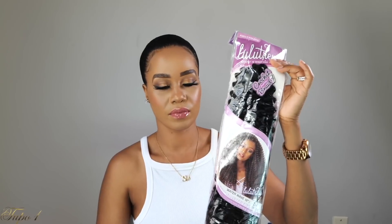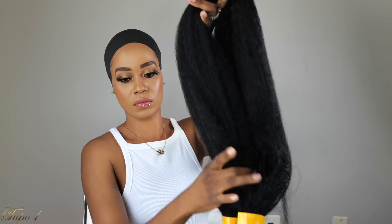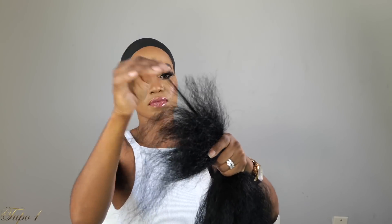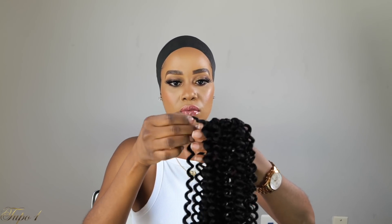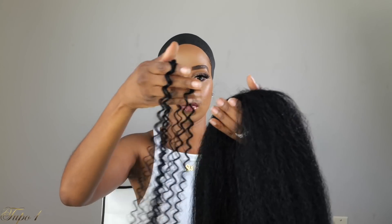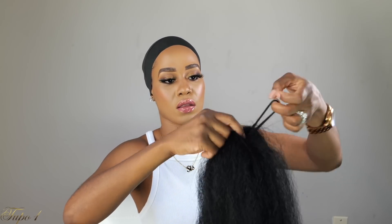I'm using Lulu Tress, 18 inches, water wave. I'm placing my styling strip back on my head so I don't mess up the sleek down. I'm taking the Kanekalon hair and feathering it a little bit to make sure it has a tail with some ends to it. I'm taking one piece from the Lulu Tress and sectioning it into three pieces to create a little goddess braid, combining the Kanekalon and Lulu Tress braiding hair.